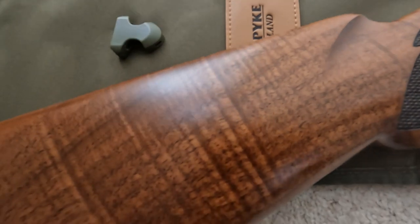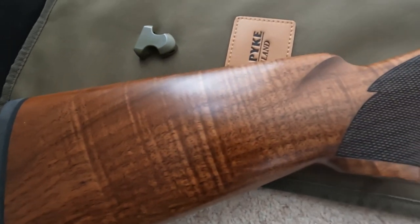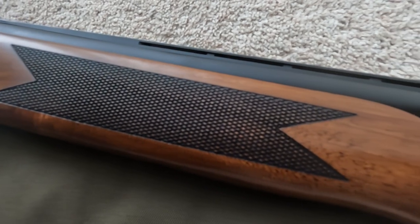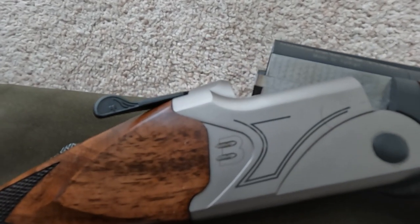It's a Turkish walnut stock — you can see it's very highly polished, a really nice quality. The fore end as well is the same very nice quality, with a little bit of engraving.